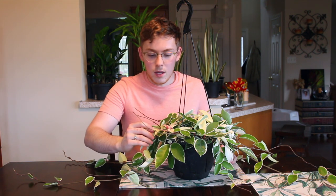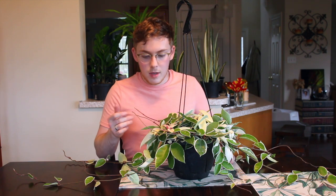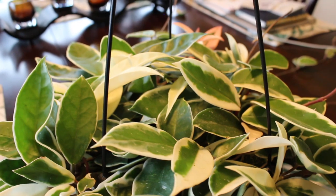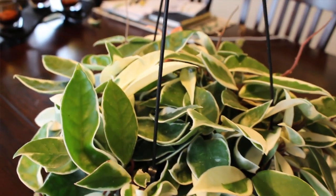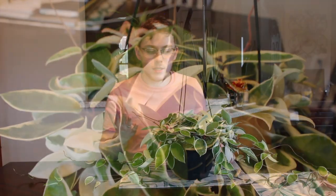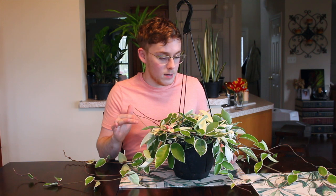This plant has albino foliage which lacks any chlorophyll, which is going to make the plant less efficient. Whenever you have a variegated plant, you want to make sure that you're supplying it with more light than you would its non-variegated counterpart. So if you just had a regular Hoya Carnosa, I would recommend giving it a little bit less light than you would this Hoya Carnosa variegata.